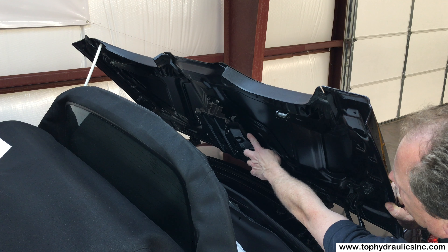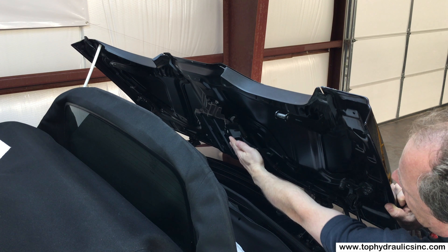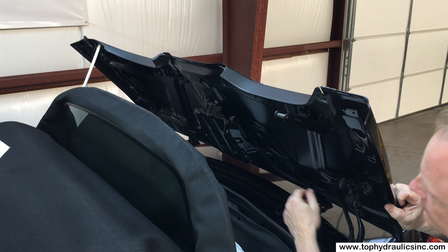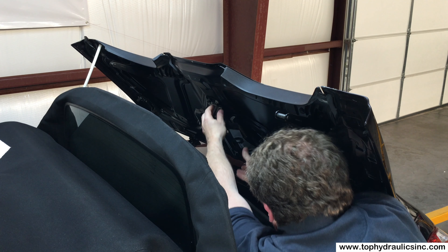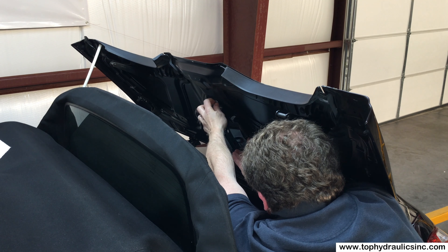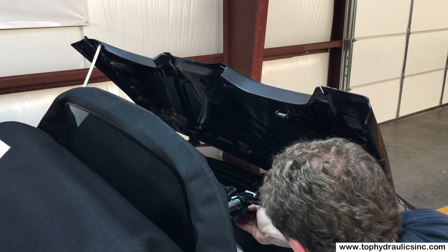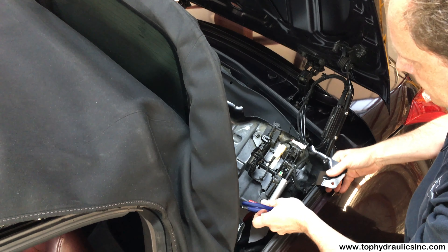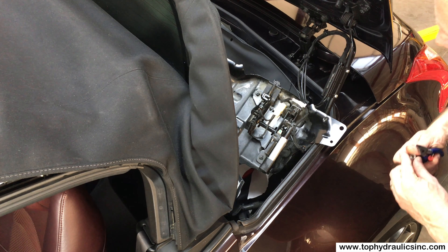The rear bow latch or 5th bow latch is mounted under the storage cover in this black housing, fastened with six 10mm hex head nuts. We've already taken five of them off and loosened the sixth one. We'll move the whole thing to a place where we can show the removal of the cylinder a little bit better, and we'll pick up from there.